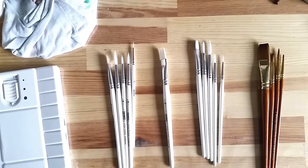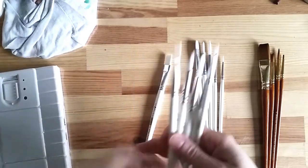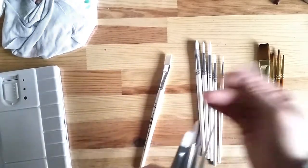Greetings! In today's video we'll be looking more closely at some of Pro Arte's synthetic brushes. I have brushes from their Polar range and from their Proline Plus range. Since I have a duplicate set of the Polar ones, I'll set those extra brushes aside.